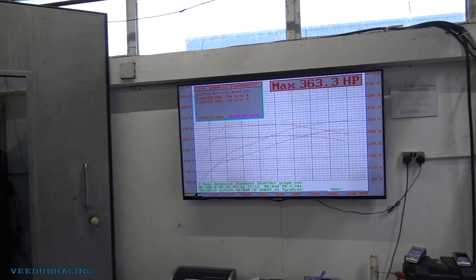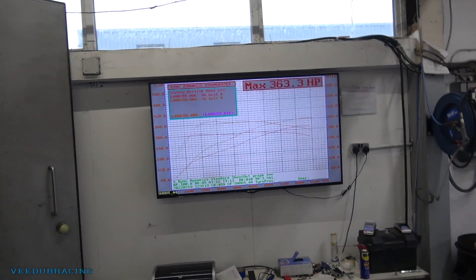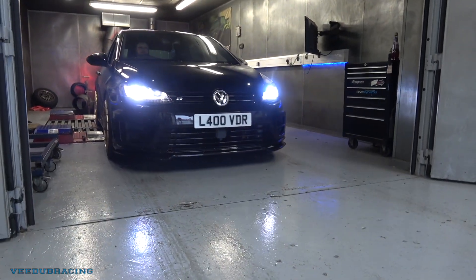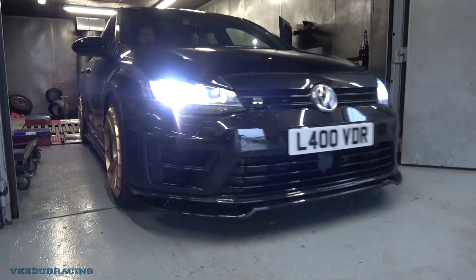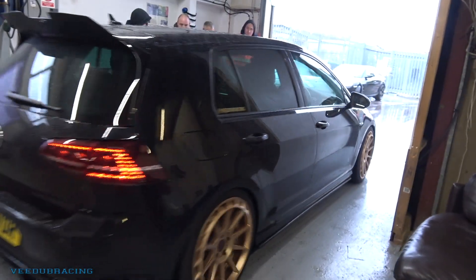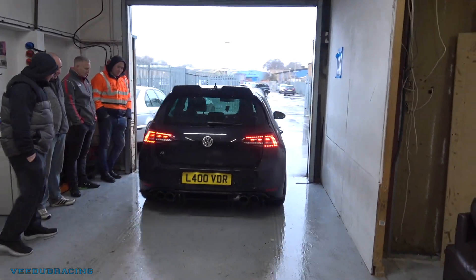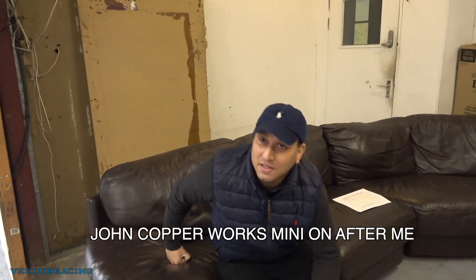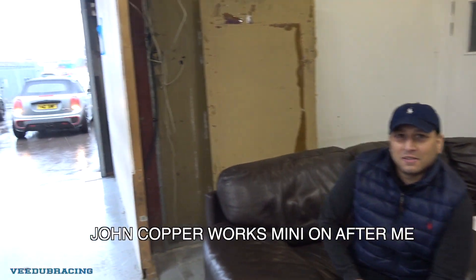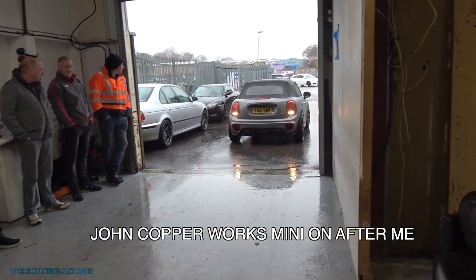So Stage 1 comes in at around £360–370 per hour. And for context, standard these cars are around 231 horsepower.